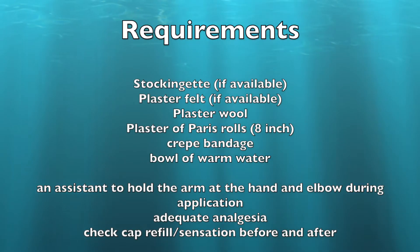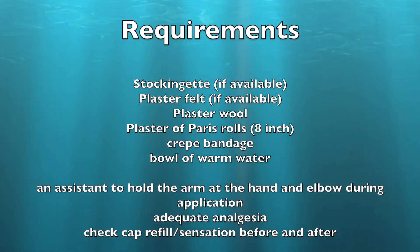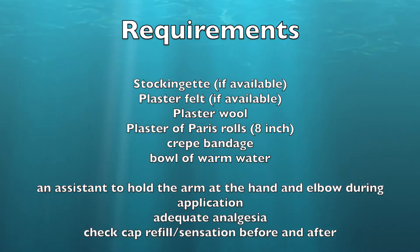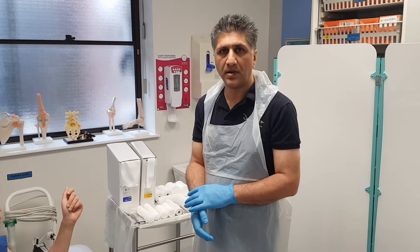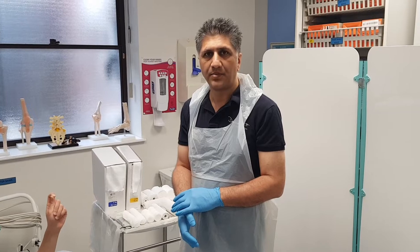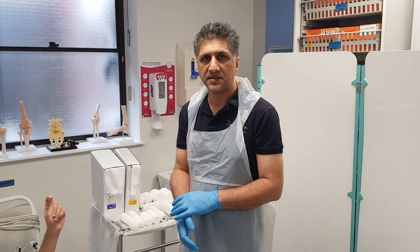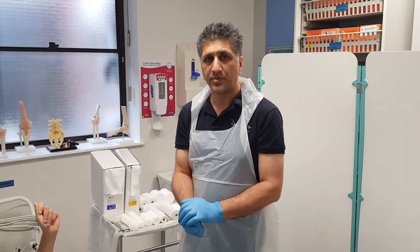It's helpful to have an assistant to hold the hand so that you can keep the elbow at 90 degrees during the application of the plaster. As the radius is the larger bone in the forearm, especially more distally, we're going to apply the back slab more on the radial side distally, but it needs to go around the back of the elbow more proximally.